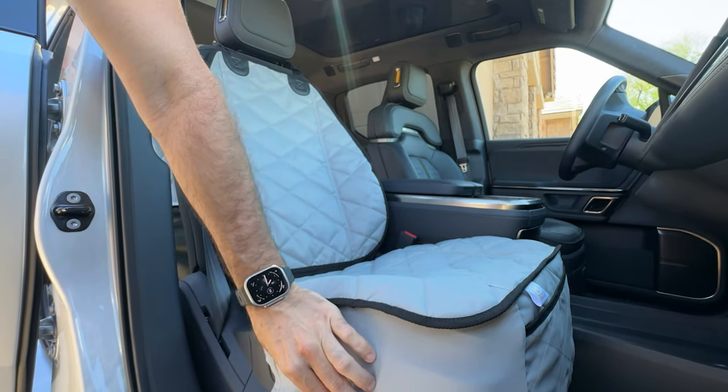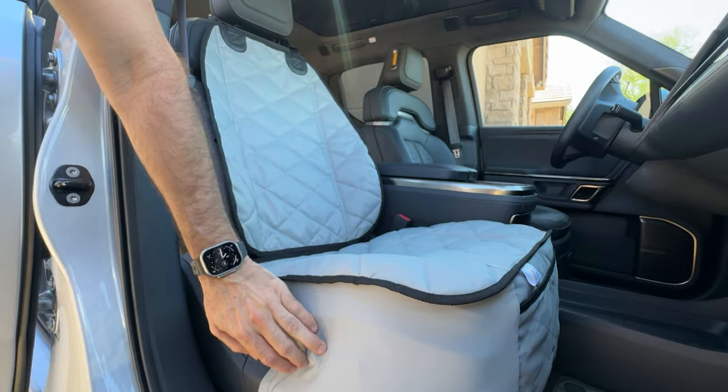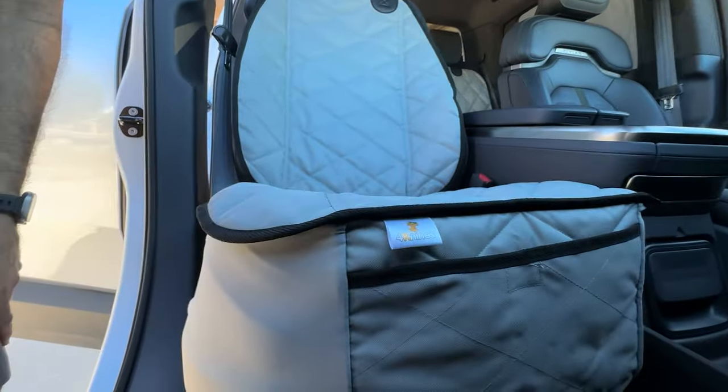This skirt is a spandex material, which means I can still operate all the functions of the seat through the spandex very easily — you can access everything. So check them out on our website at 4canines.com. Thanks so much.